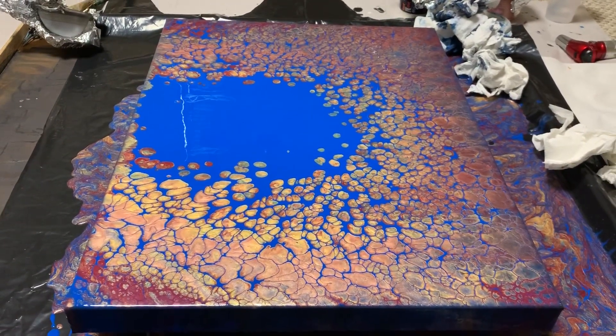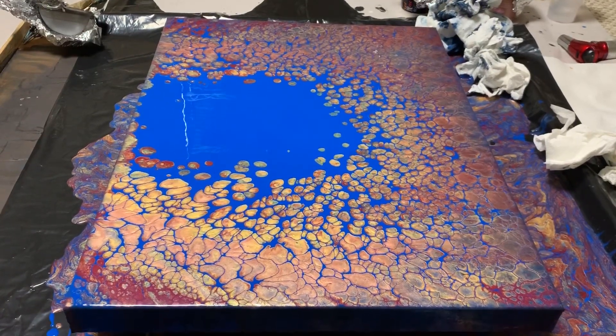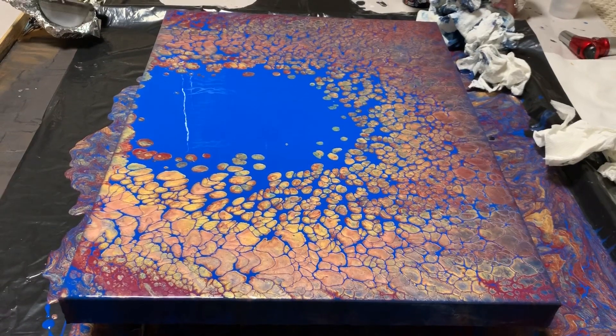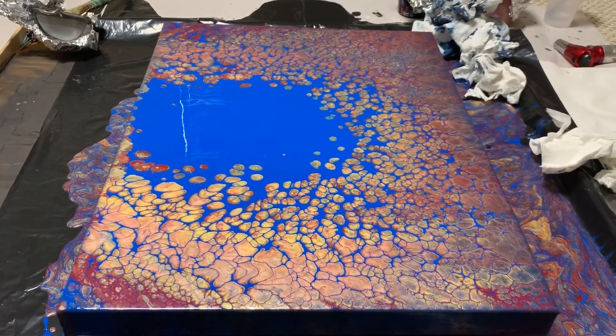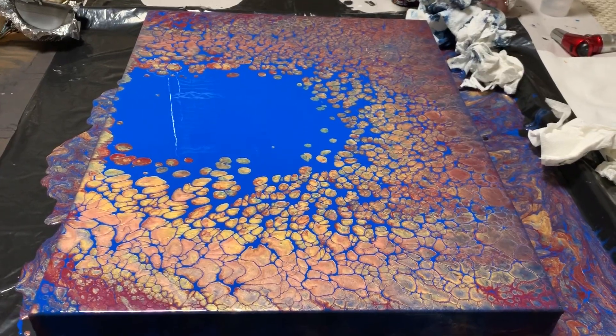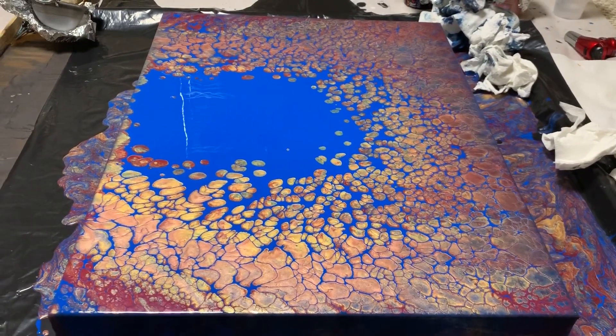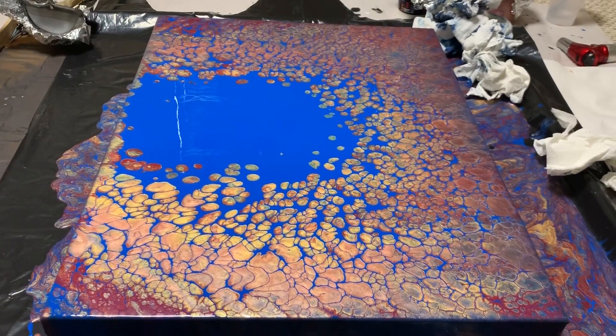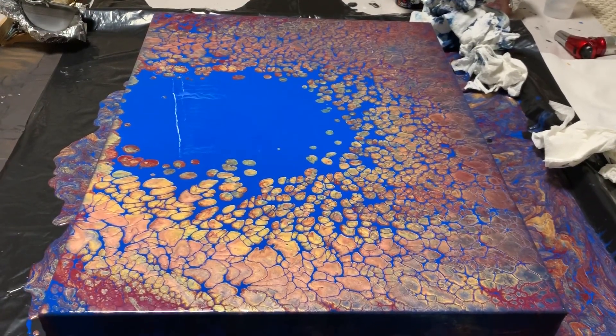This was pretty much a double puddle dump and swirl. I still have some paints left over, so I may try to recreate it — and maybe I'll even use red as the base next time. I hope you enjoy it and I will have another video up probably in a few days. Thanks so much for watching. You guys have a great weekend.